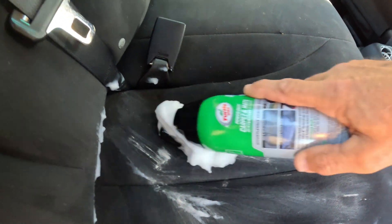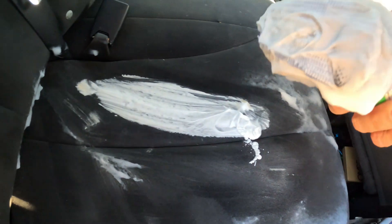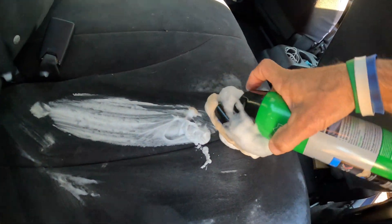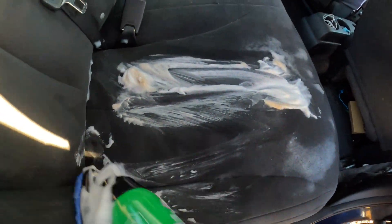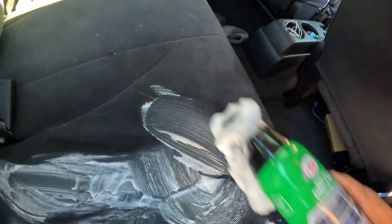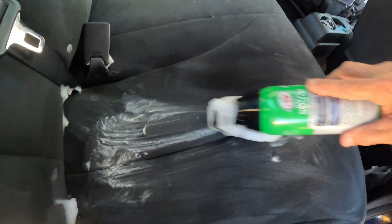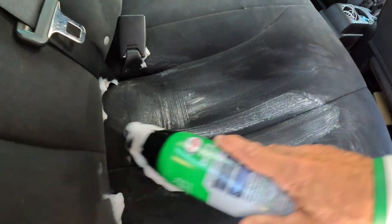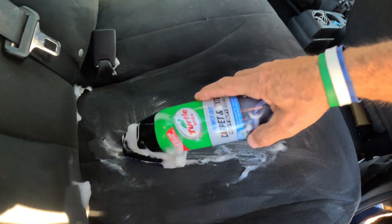Oh, I can see it working right there. Oh interesting, look at that! You can see it foaming up — this brush seems to work really good. I don't like how messy it got though.